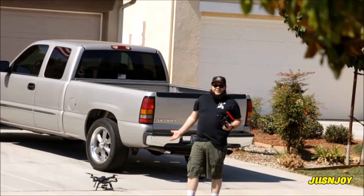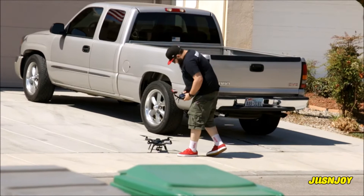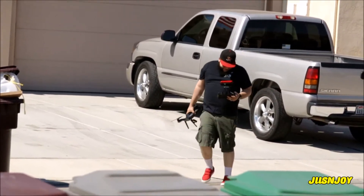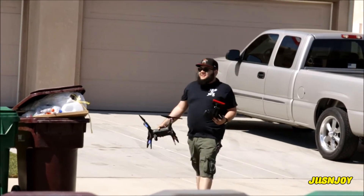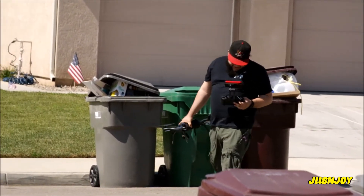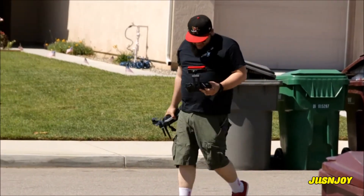It locks on when I almost crash, and then it loses it. Well, there it is everybody — the new Solo 3DR with the new software update that actually allows you to keep it on the floor and never actually take off.